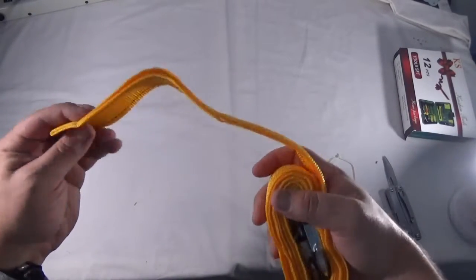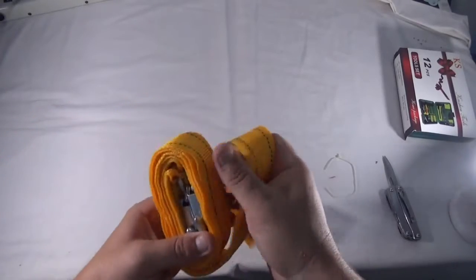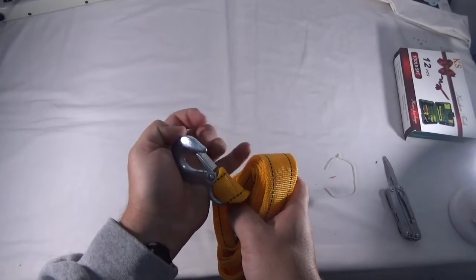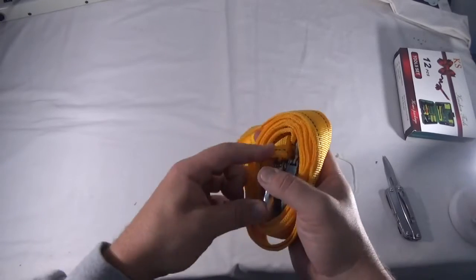The tow rope seems pretty cool and pretty strong too. Look at these big metal clips on it. This is pretty sturdy. We might have to play with this.